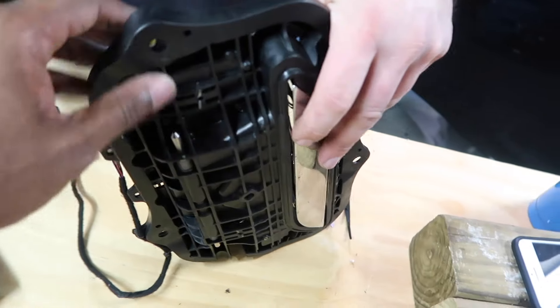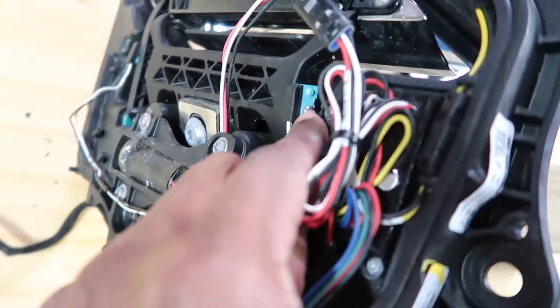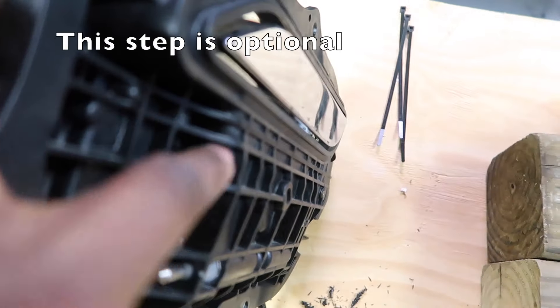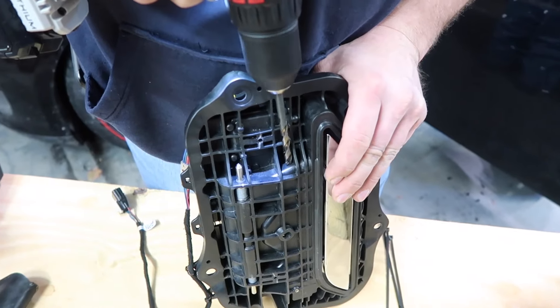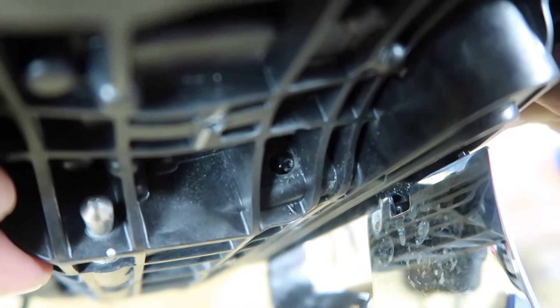To make our lives a little bit easier — because you'll probably be doing this for the rest of the car's life since there are no updated harnesses — instead of using that angled tool, we can actually push the handle out so it pivots forward. Once it pivots forward, we could drill a hole right here to get access to it easier. We'll do that on both sides — on the front and also in the rear.